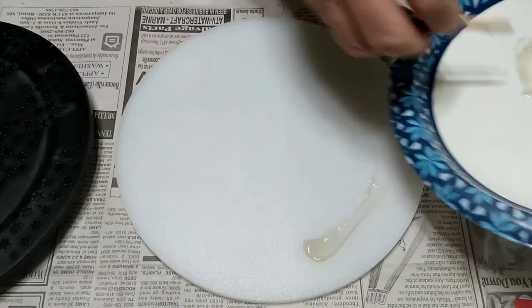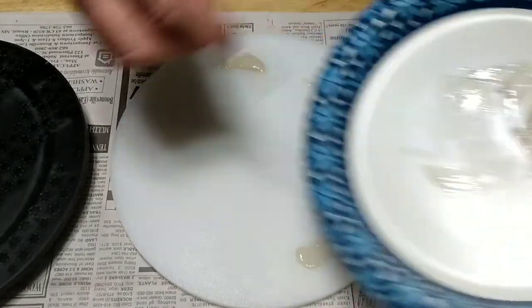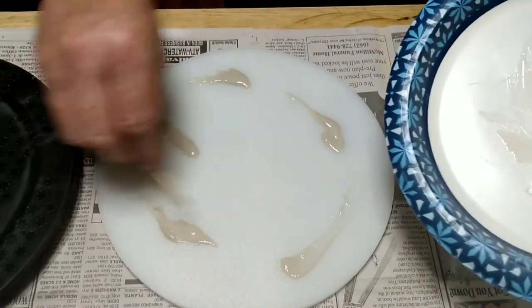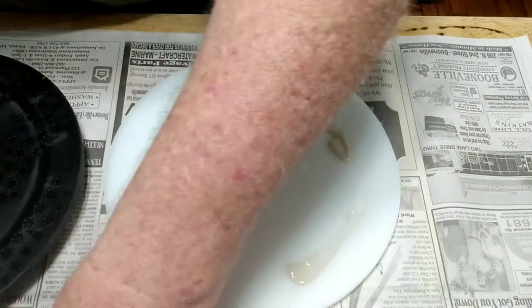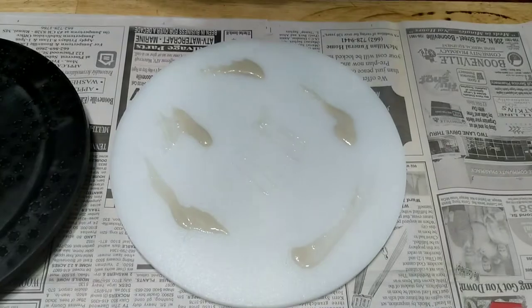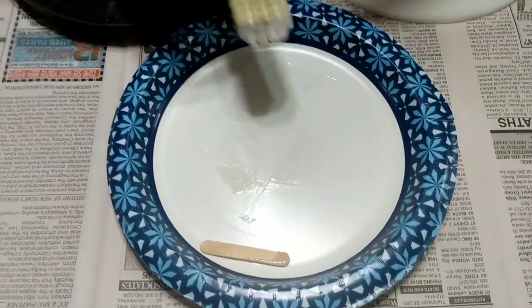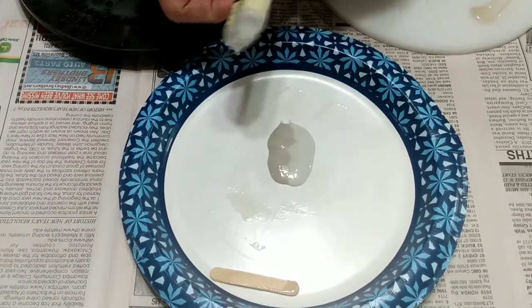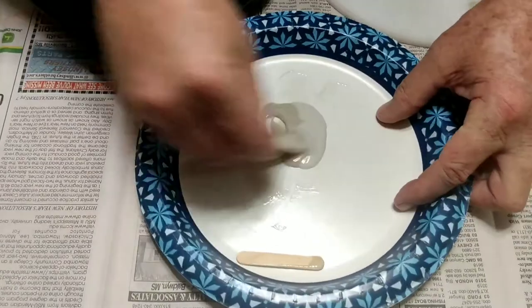I'm going to start out by spreading some of that glue on here. I may not have mixed enough — that's okay, we're going to mix whatever we have to. That first little bit is down. Let's mix up just a tiny bit more. I don't ever like to mix up too much at one time, but in this case I've got to have a lot. All right, that ought to be plenty — if that won't do it, we've got a problem. Here we go, mixing this up again.